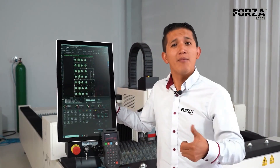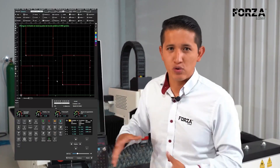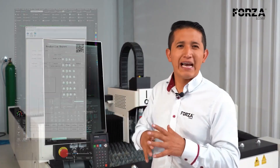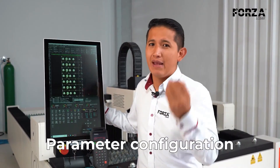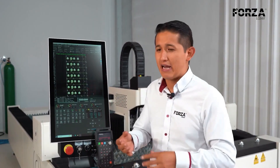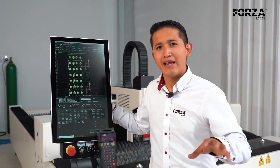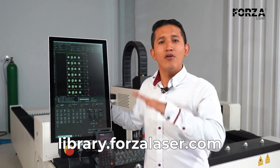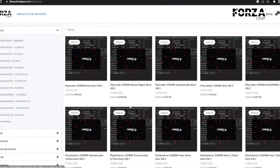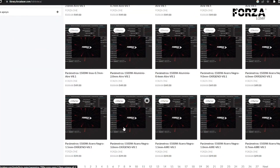The software has all the buttons to control every function of the equipment. For example, you can control which type of gas you'll be using, whether it's oxygen or nitrogen. You can also see how long a production will take through reports, optimize the space on your plate, and access a ton of other functions. But there's something very important, which is parameterization. Anyone can sell you a machine, but each machine has a special configuration for speed, pressure, and laser power. With our software, you can load the cutting parameters from our library at library.forzalaser.com. From there, you download the material — meaning you just say you want to cut 3mm mild steel, and the machine automatically sets all the sensors, speeds, and pressures to deliver a perfect cut.